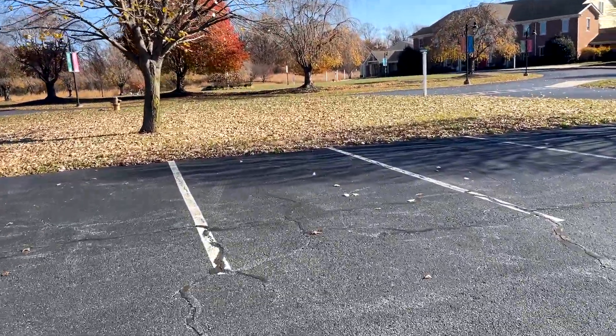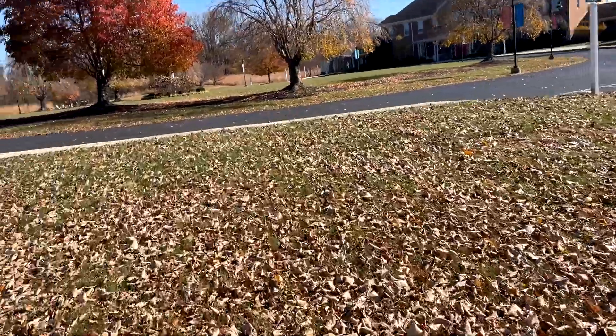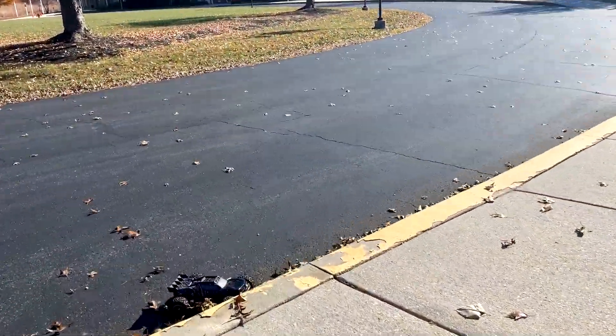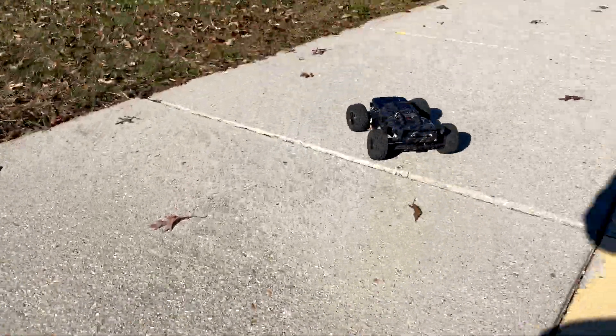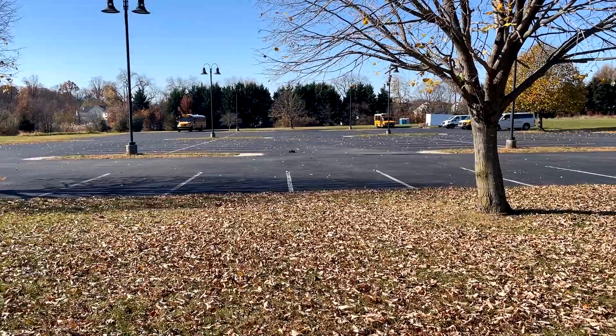I didn't see whatever I just hit — it must have been a curb. Yeah, I went full speed into a curb. Are we alright? Yeah, we're good. Those HDX trucks are tough. Didn't realize that curb was there.